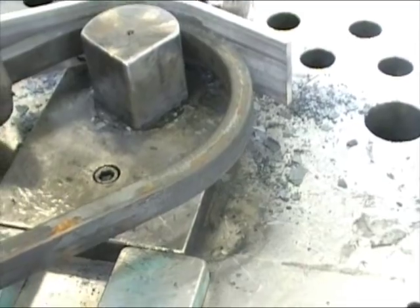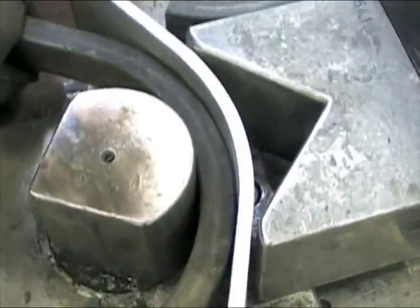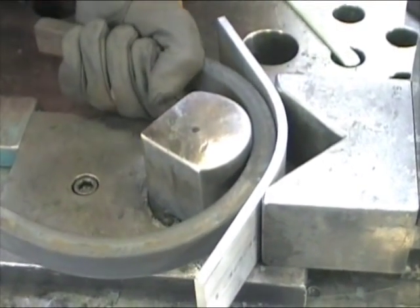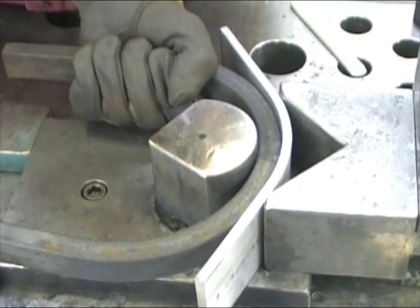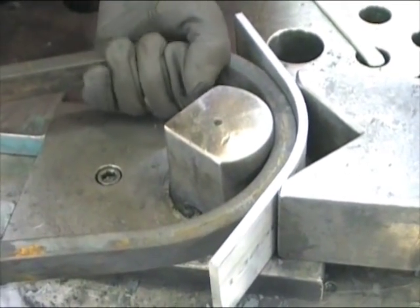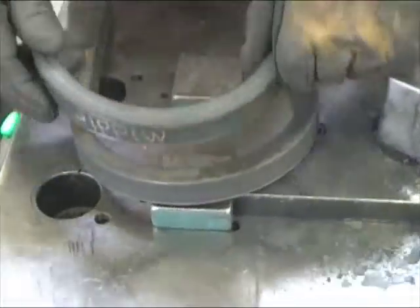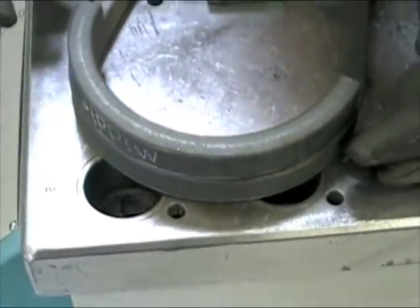So I just zoom in right here. You can see this has got 24 tons of power and I'm just jogging it with my finger, and you can just ever so slightly adjust metal. So I'm just taking just a tiny bit of that radius out of this. I've already adjusted this one and I'm just trying to match it up. I've got just a little bit more to go.